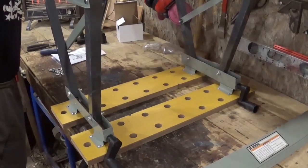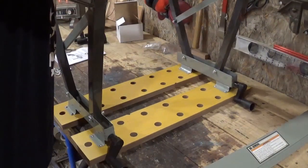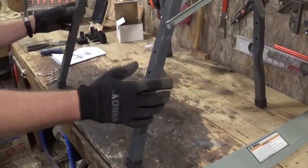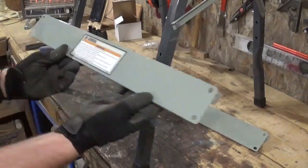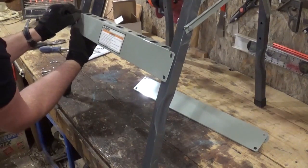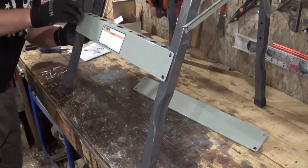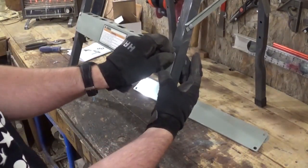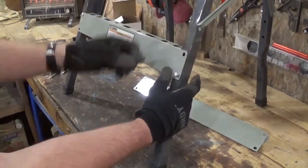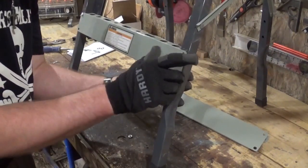Now these little rubber feet will go on the very bottoms. I apologize that you can't see that in the camera angle, but you'll see it when I flip the bench over to put the leg bracers on. The two leg bracers — one will go on each side, and it's four bolts that hold each of those in, and four nuts and washers. It was just hard threading everything through with the hollow metal construction, but I got them through and got everything tightened down and assembled.